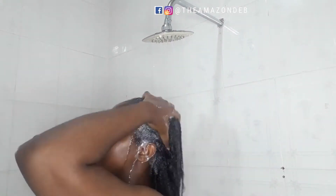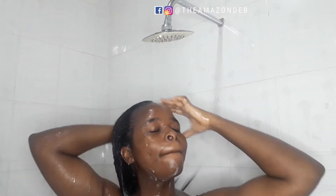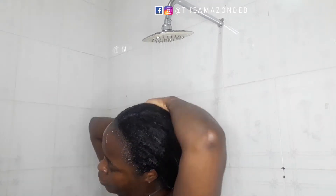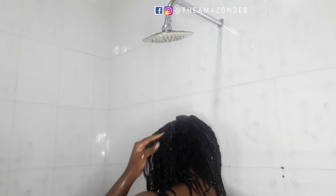I turn on my shower and rinse the product out of my hair, making sure I rinse as much as possible. For this particular brand it says you can leave a tiny bit in, but since I'm still going to use conditioner, I make sure I rinse off all the deep conditioner from my hair.